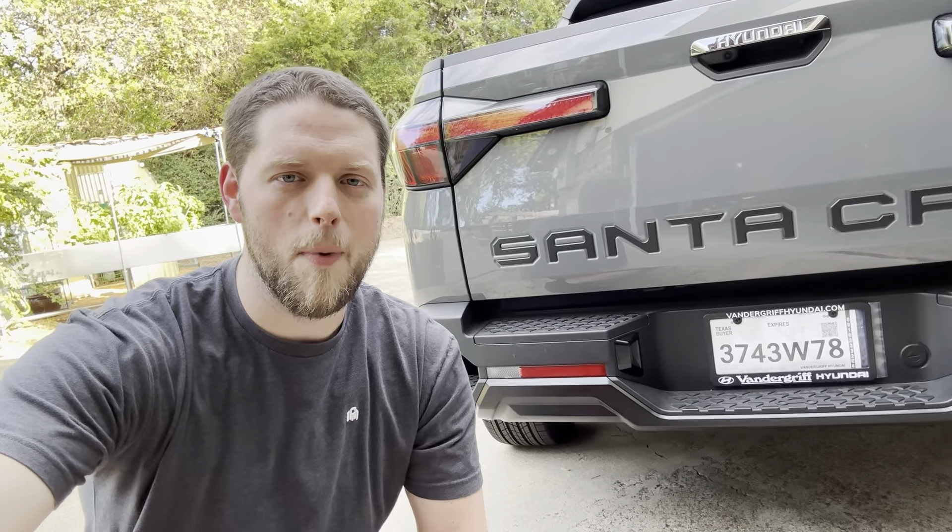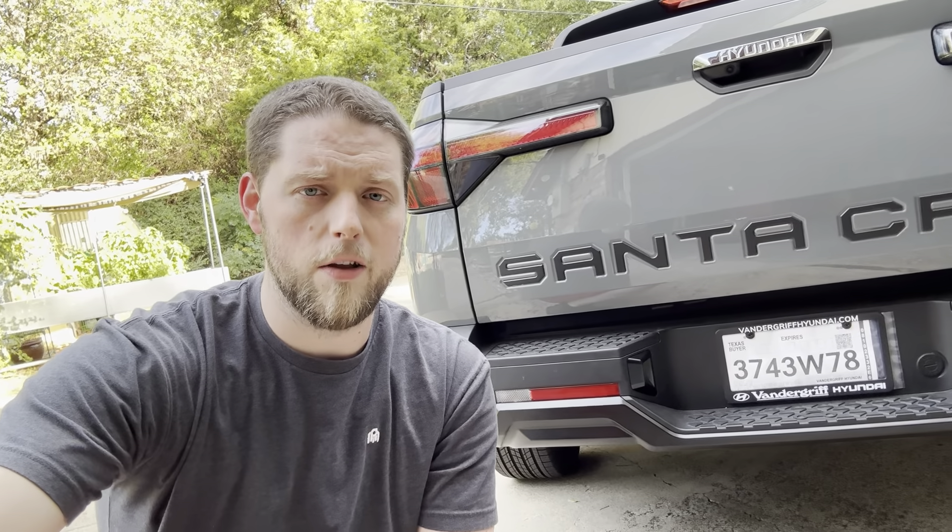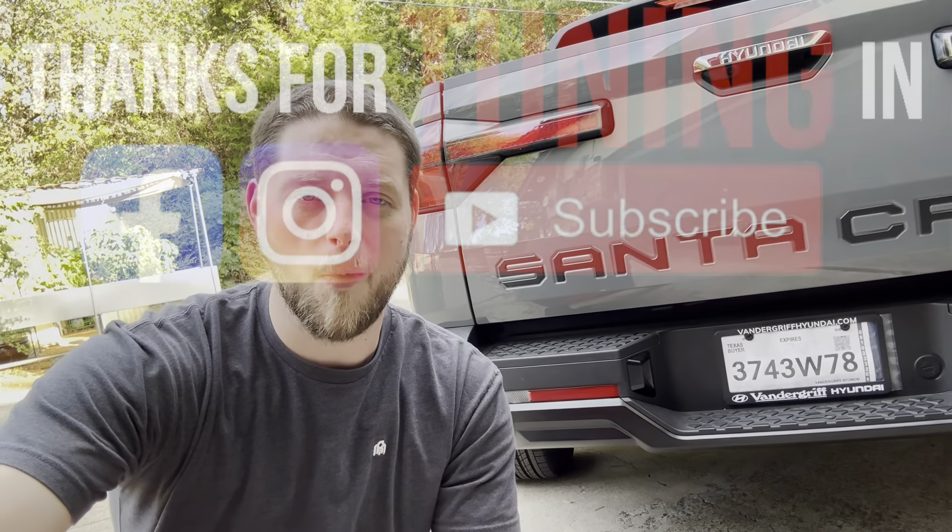Thank you guys so much for stopping by and checking out the video. If you have any questions about the install or about the lights, let me know in the comments. I'll be leaving a link in the description below for these lights if you want to go ahead and upgrade them yourself. Thanks so much for stopping by and hope to see you in my next one.